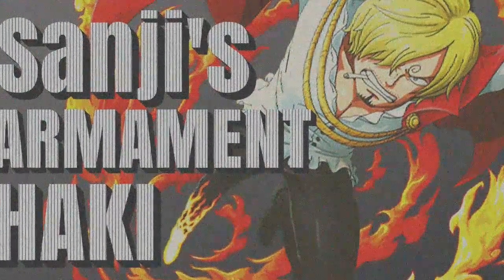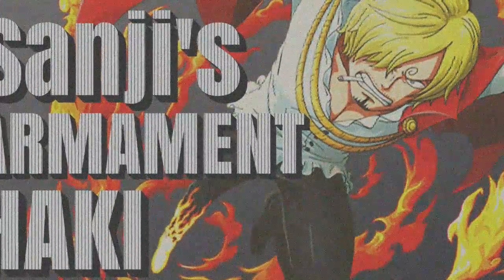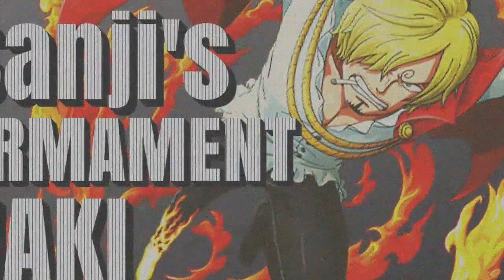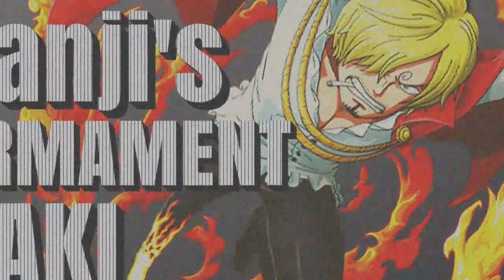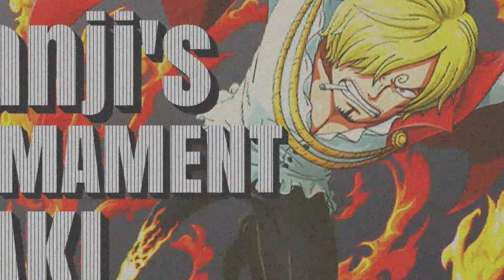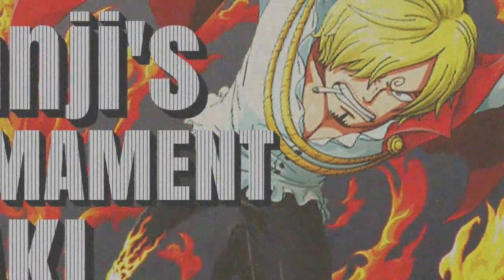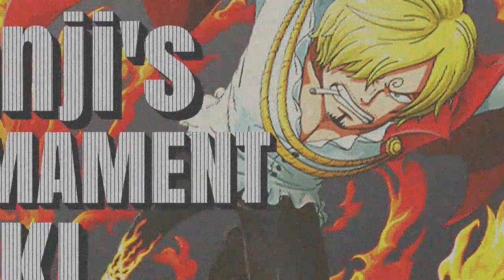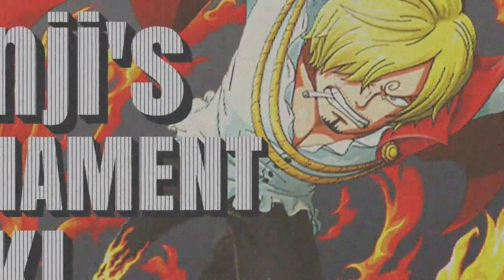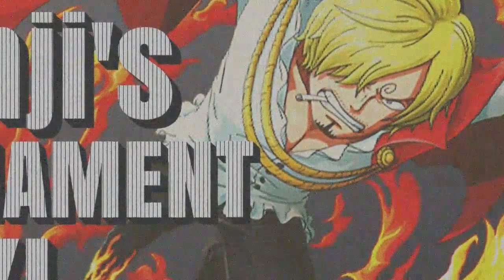Anime fans, One Piece fans, what's good? The answer to that question is One Piece. The subject of Sanji having Haki has been a super heated debate, but I think I figured out why we haven't seen Sanji using Haki. Luffy kind of said Sanji had armament and that he blocked with his leg — it looked black — and Judge said he thought Sanji could use Haki when he blocked his weapon with his leg. But that's still not concrete evidence. I think I've figured it out: Sanji has been using advanced armament Haki this whole time.